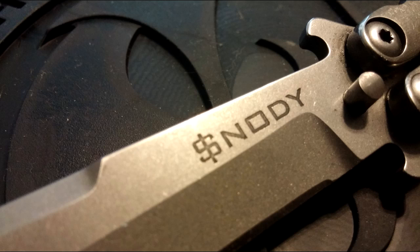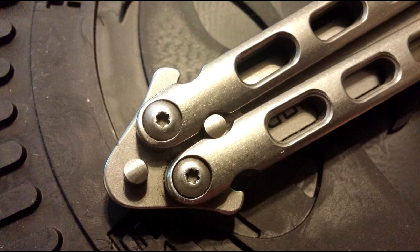The horns, as aggressive as they look, they don't pinch. They're positioned close enough to the handle to where you really have to jam your finger in there in order to pinch yourself.